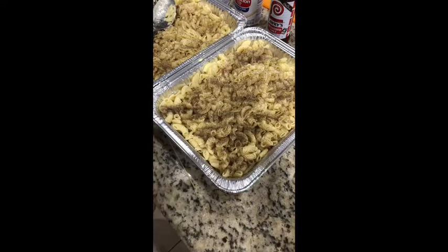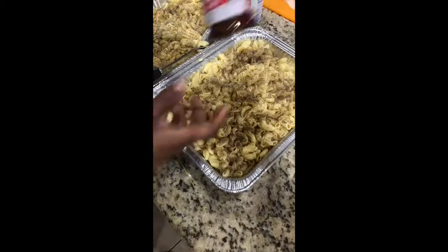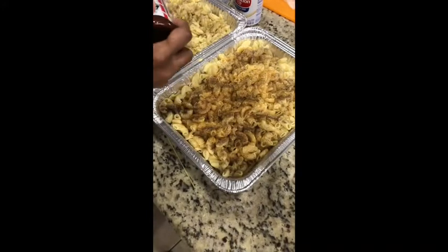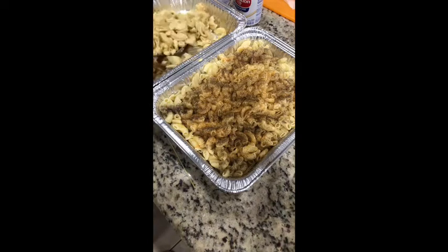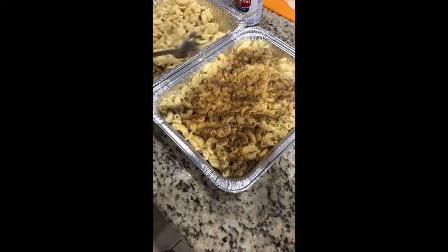I'm doing two half sheets because it's just easier to carry, especially when you're traveling with food. Think of this ingredient as the host — it's a fine ground black pepper. And you want to do the same thing with the Lawry's seasoning salt. Just top it off. Remember, you're getting salt from the butter and salt from the cheese, so you don't need a ton of this, but you do need enough to give it a little punch.